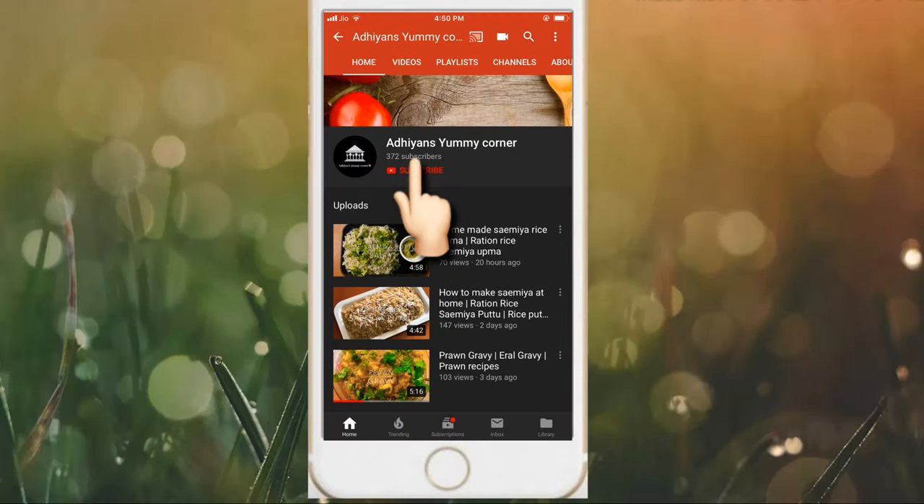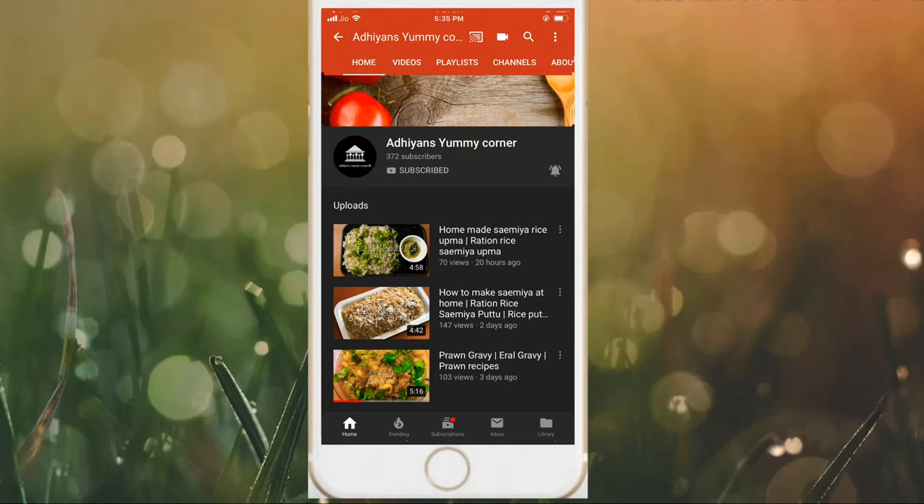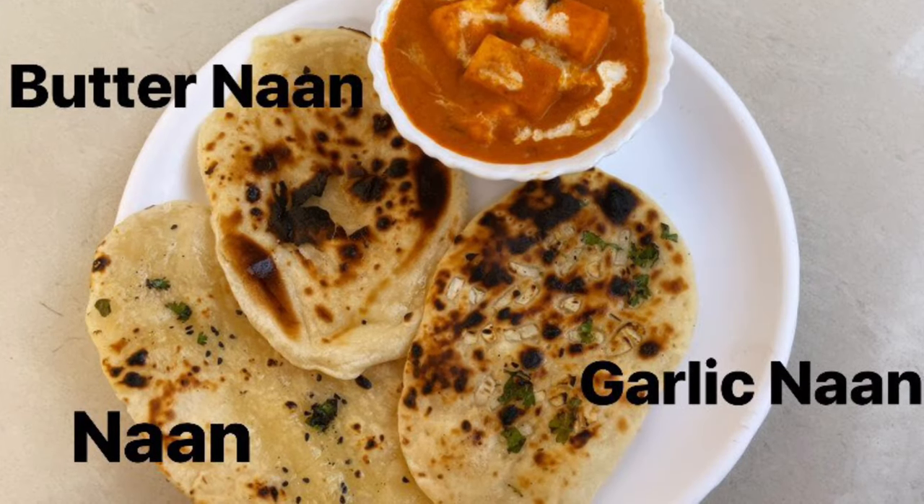Hello and welcome to our channel. Please subscribe to our channel and click the bell button. I am going to make this dish with 3 types.